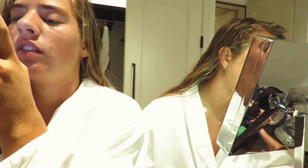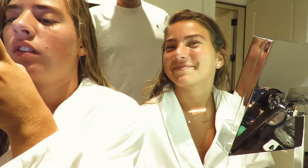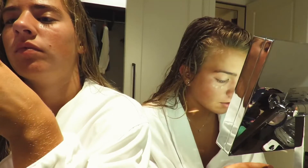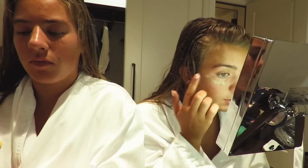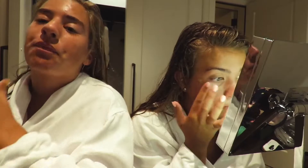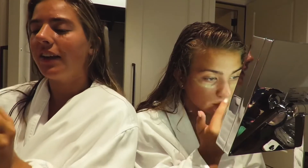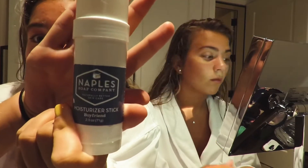Are you using this moisturizer with me? Next step, I'm gonna put some baby cream under my eyes. We're doing a get ready with me, yeah. So I just finished plucking the brows, and now I have this Naples moisturizer stick.